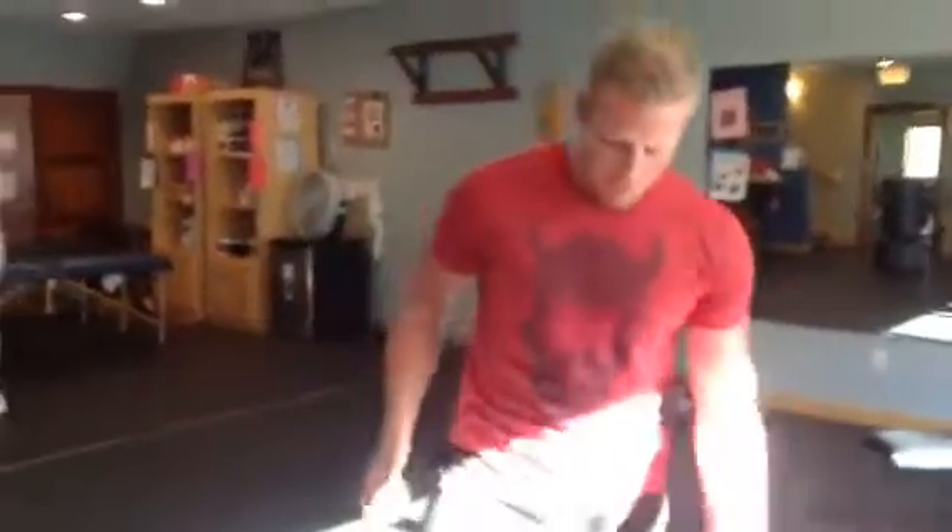Hi guys, Jacob back again here at Pura Vida Fitness for your Friday flexibility tip today. I'm going to talk about a super important part of your body that gets overlooked a lot, and that is your feet.